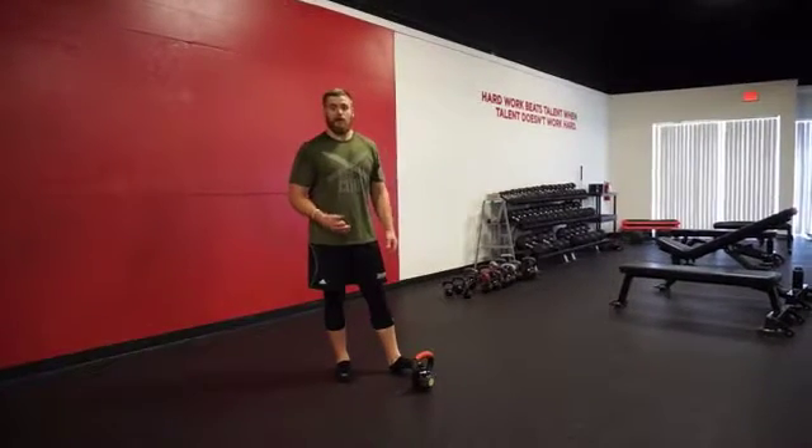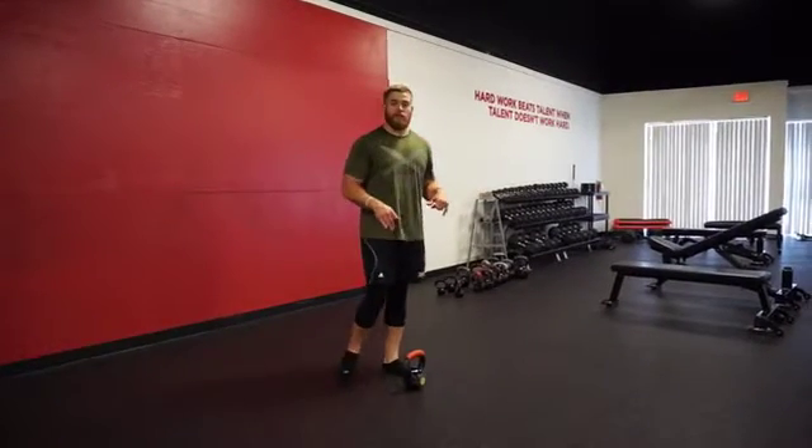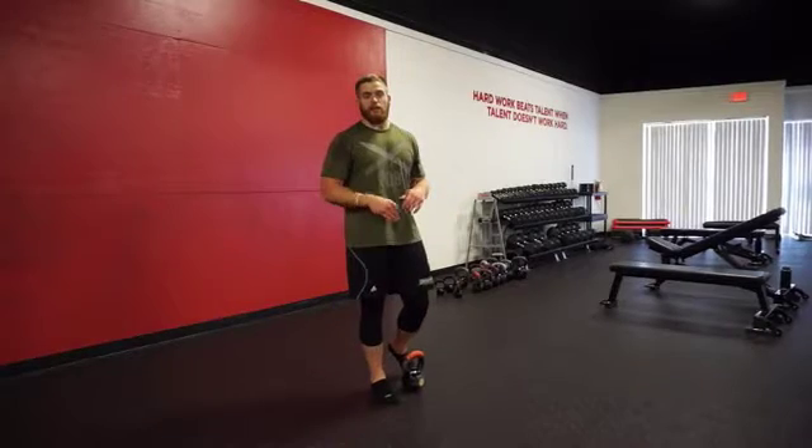Hey guys, so on our kettlebell RDL, it's very similar to our barbell RDL or our snap grip RDL. Instead of using two kettlebells, we're just using one, which in case you can be limited in your equipment or you're just not ready to move up to that barbell.